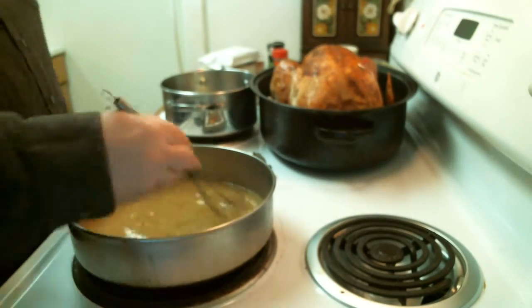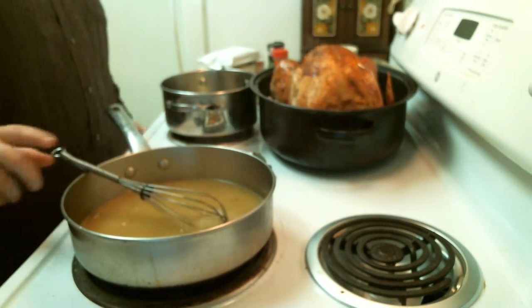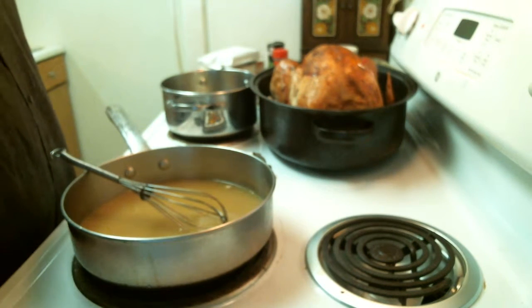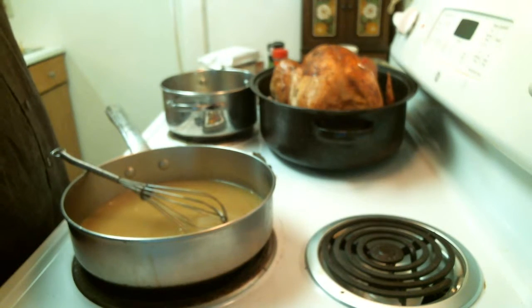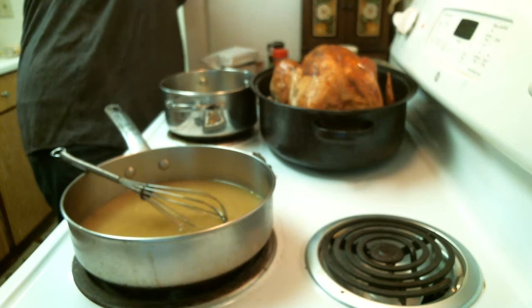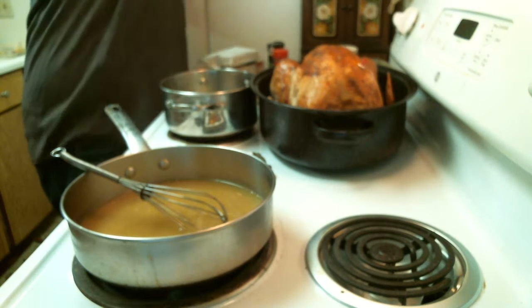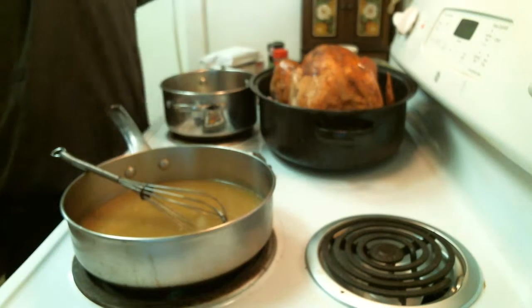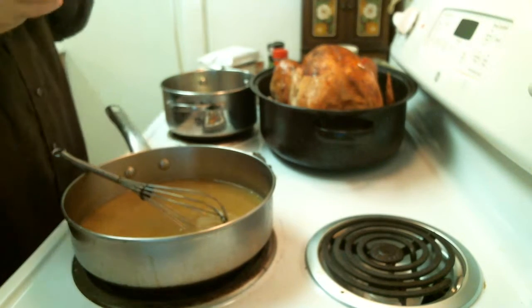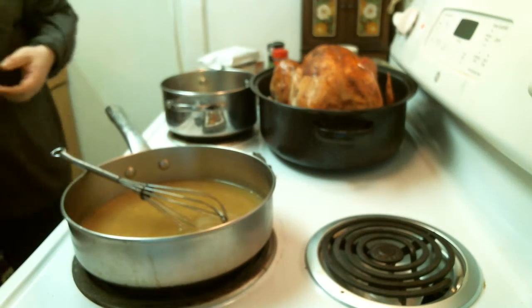As soon as the stuffing's set aside, I'm going to go ahead and make the mashed potatoes that I talked to you about. I'm going to serve that today with — we were going to do French cut green beans with green bean casserole, but we didn't get the French cut green beans. I went to look for them earlier and couldn't find them at the local gas station. But I'm going to do some cranberry sauce too — it's kind of a dessert.